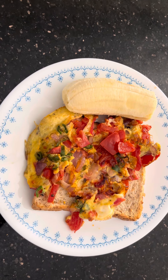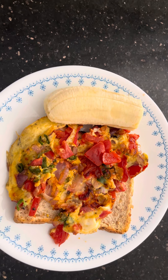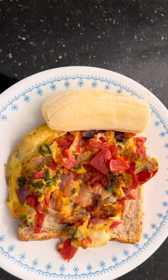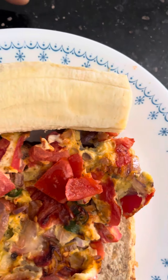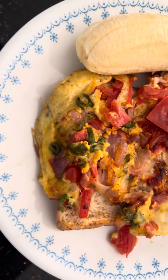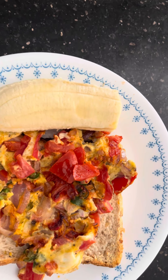This is a Sunday breakfast with an egg omelette on toasted bread, served with a piece of banana. It looks very colourful and appetising. The omelette is made with tomato, onion and chilies, making it very colourful.